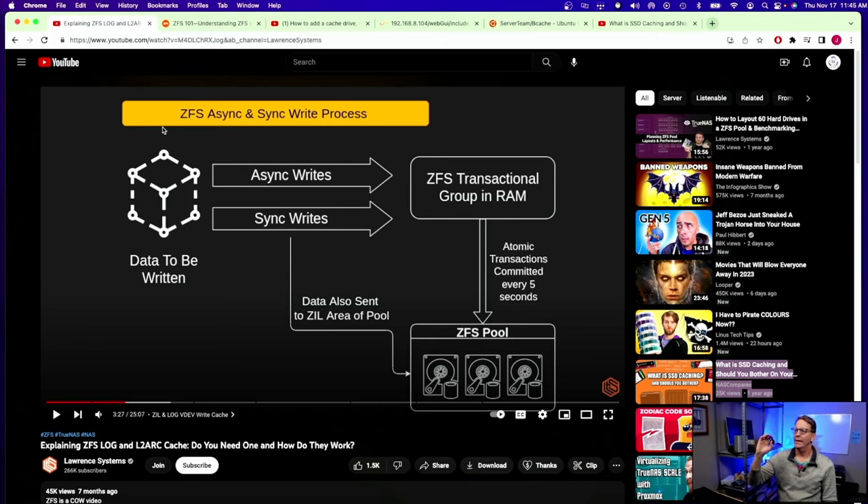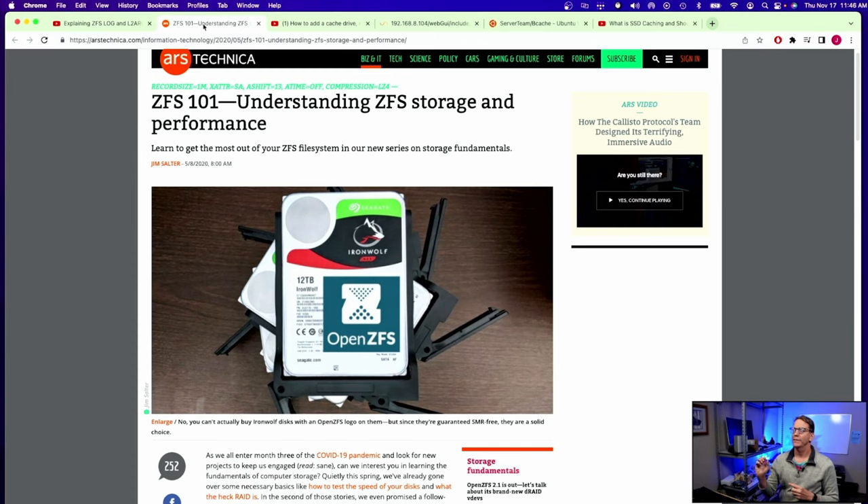With TrueNAS, depending on which option you pick, you can have synchronous or asynchronous writes. If you choose synchronous writes — the more secure way — it can cut your transfer speeds in half. Asynchronous transfers are faster but less secure. So for TrueNAS, caching in any particular way does not actually speed up the system. I'll leave a link in the description to an article that explains all the different types of ZFS caching in detail.